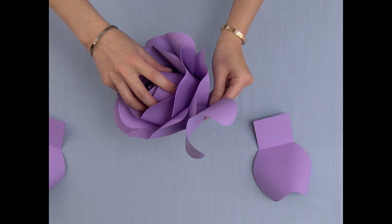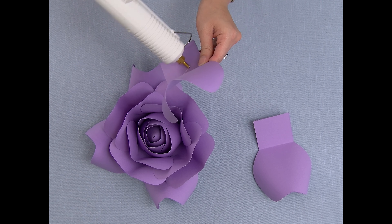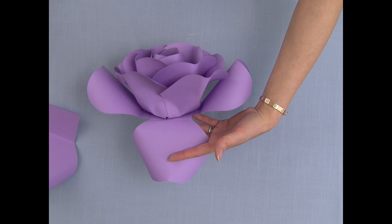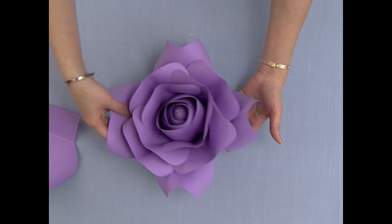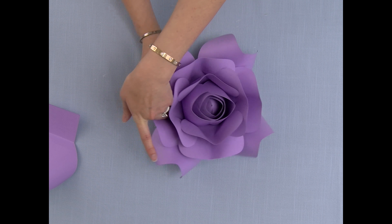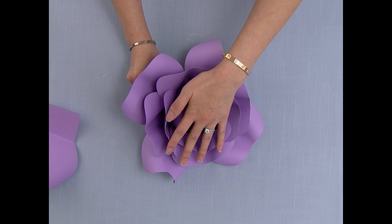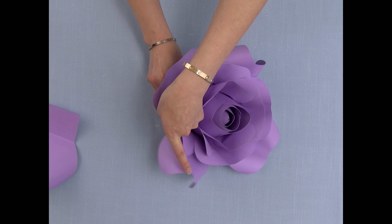I'm going to glue all four pieces. I'll start with the two pieces I glued first, and then pinch them into the flower. I'm just lightly putting pressure to help hold the flower down as I glue the pieces together.